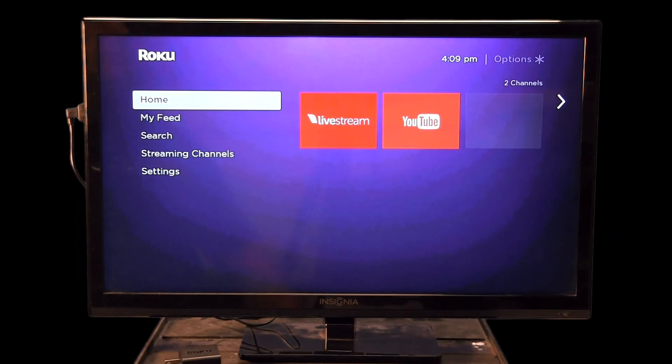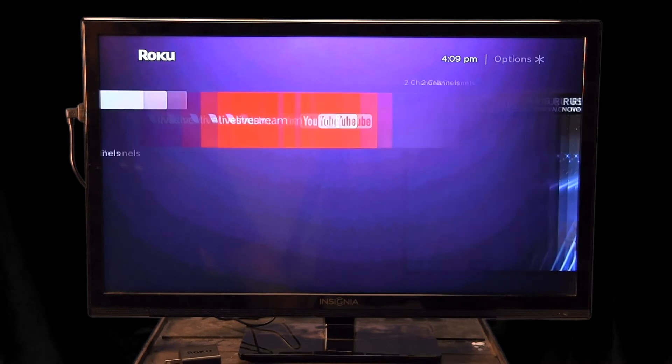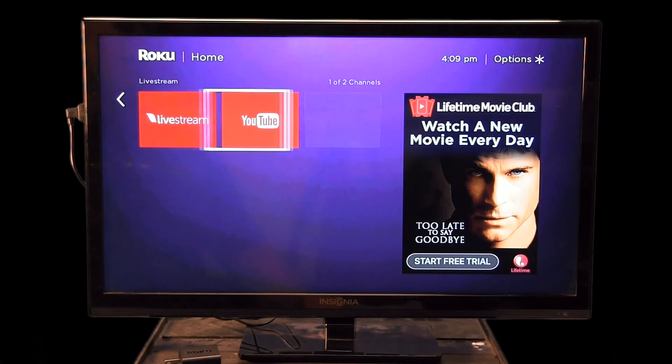Everything is set up when we deliver and install it on your TV — all you need to do is get it connected to the Wi-Fi and it should be good to go. We control which channels are available down here at training, so you can't add or remove channels without a PIN. Right now you'll have two channels: Live Stream, which is how we deliver live streaming content like case reviews, and YouTube, where we upload most of the training videos we produce.